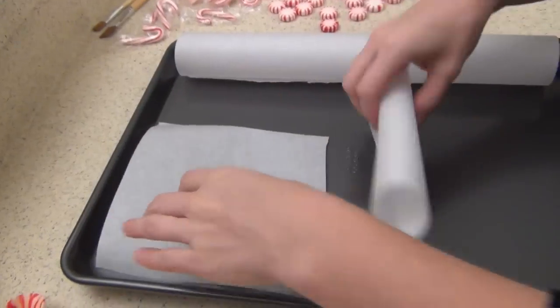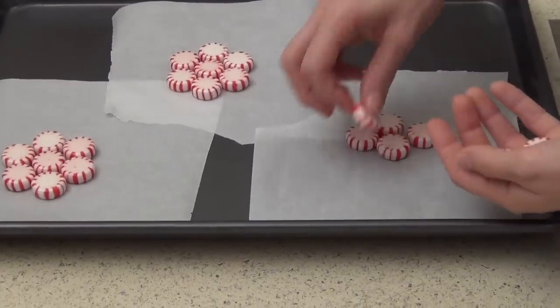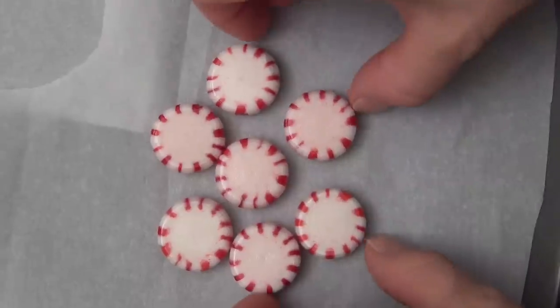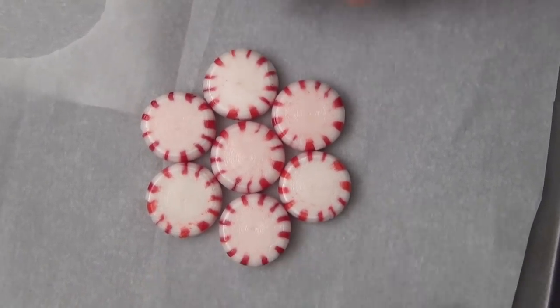So I'm going to show you guys how to make them. Start by setting your oven to 300 degrees and cut some squares of parchment paper. Put them on a cookie sheet. Unwrap some of your candies — you'll need seven for each one. Arrange them tightly in a little flower shape so that there's no spaces in between, otherwise you'll have holes in your cups. Throw them in your oven for 10 to 15 minutes and keep an eye on them to make sure they melt flat.